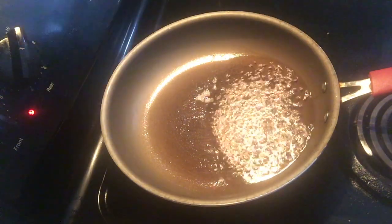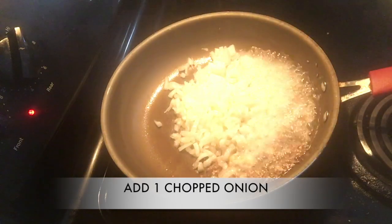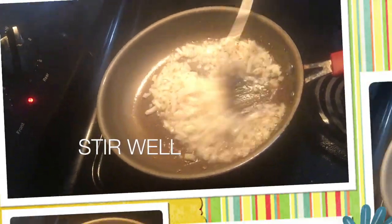I put oil in a pan and when it heats up I add one spoon of zira. Now I'm adding one chopped onion and let the onion cook until it turns golden brown.